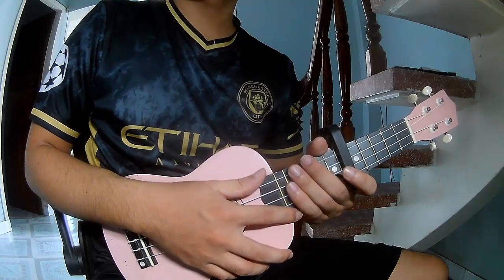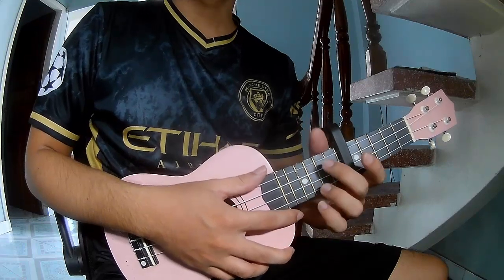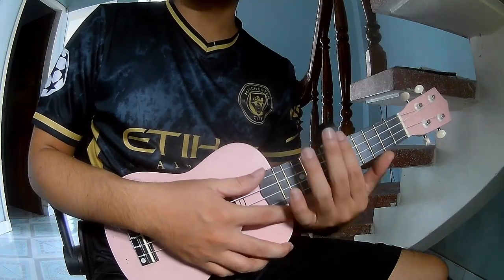Hi everyone, today we share how to play Euclid problematic bass but with a first music cable in the safe frame.